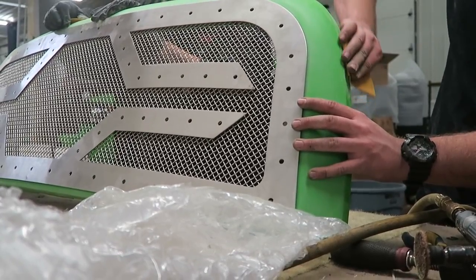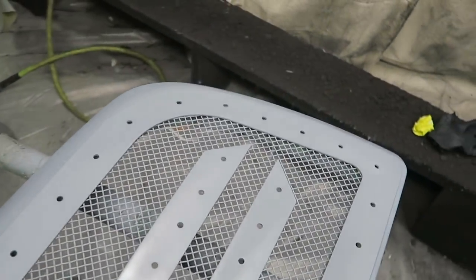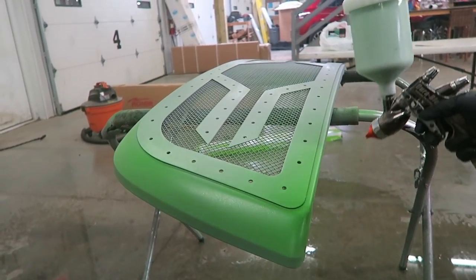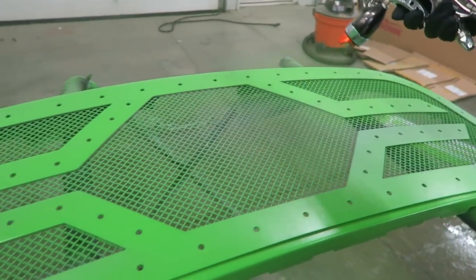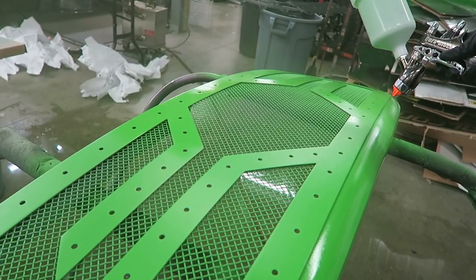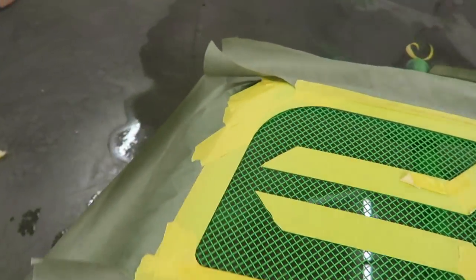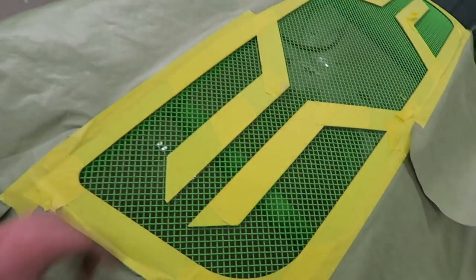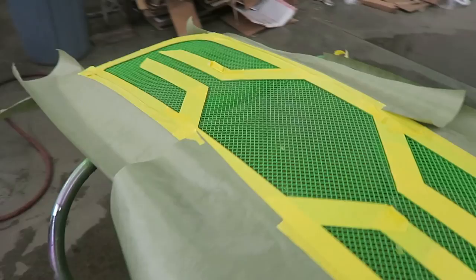We have the grill all screwed in here — these are screwed up just for ease of access because of the lip. When you're done, you've got a grill that is now in your previous frame. Now this is how we're going to do the two-tone on the grill. We have everything taped off that is supposed to be green, and now we're going to spray the mesh with black. Once this dries, we're going to flip it over, shoot the whole backside of the mesh black and all the inside black. Once that dries, we'll put the emblems in and then clear the entire thing.